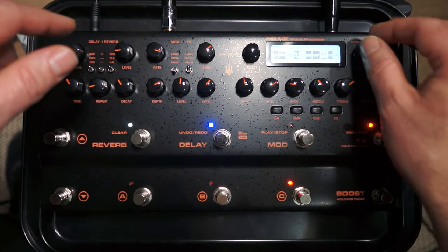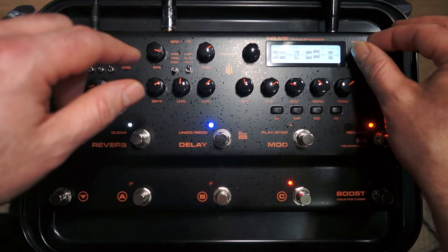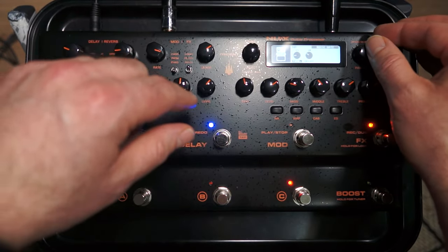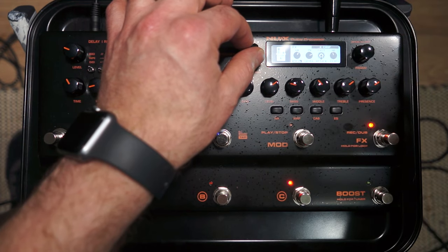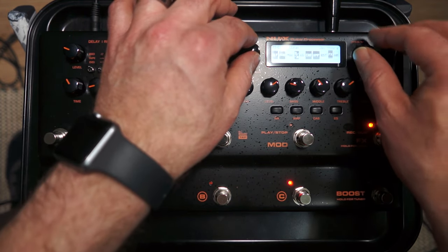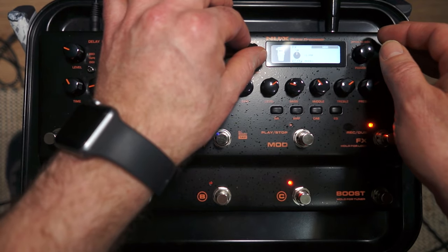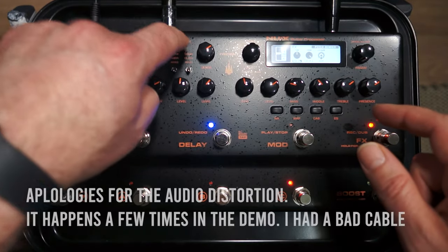If I hit the parameter knob it brings me into the signal chain. The signal chain has: noise reduction, effects (comp, filter and pitch), boost, amp, cab, EQ, send/return, mod, reverb and delay. Noise reduction is self-explanatory - threshold and decay, one type of noise gate. In the effects section for compressor there's K Comp and Studio Comp. If I switch to filter there's the DR Q and wah, and on pitch there's pitch bender and harmony.